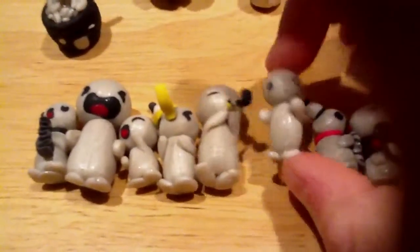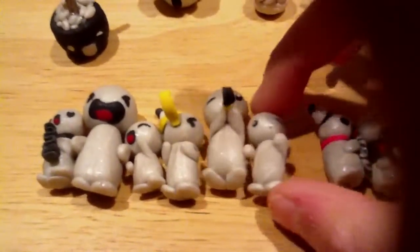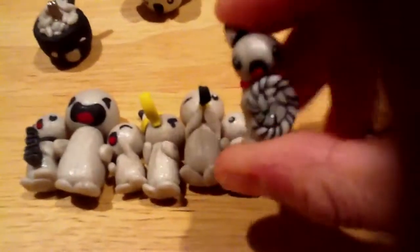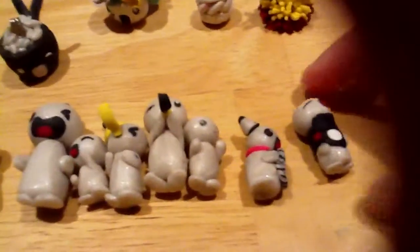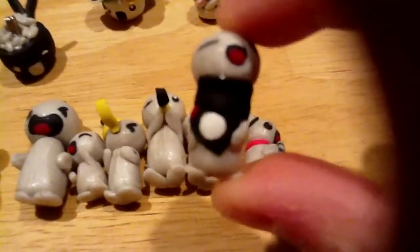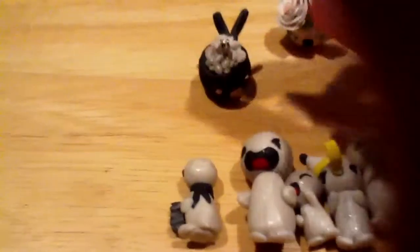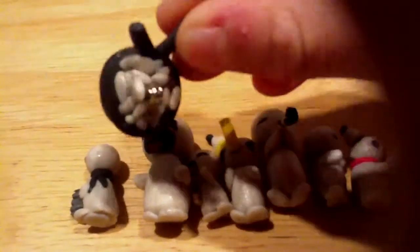And then I have a confused face person. Then I have another happy one holding a lollipop. Then I have a caroler wearing a scarf. And then over here, I have a rice bowl with a happy face and two chopsticks.